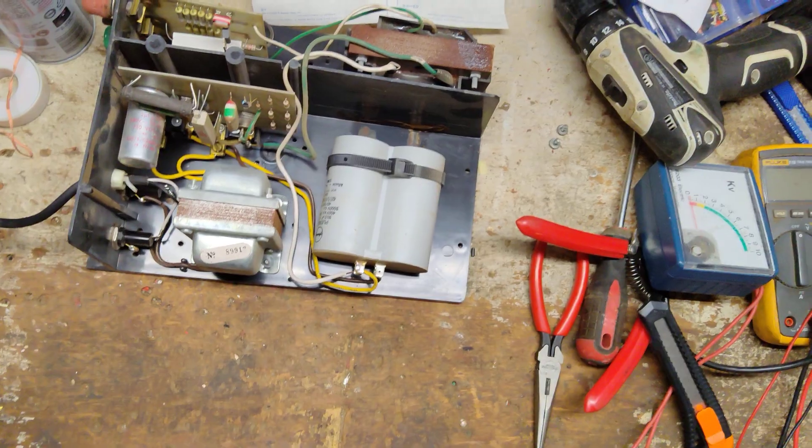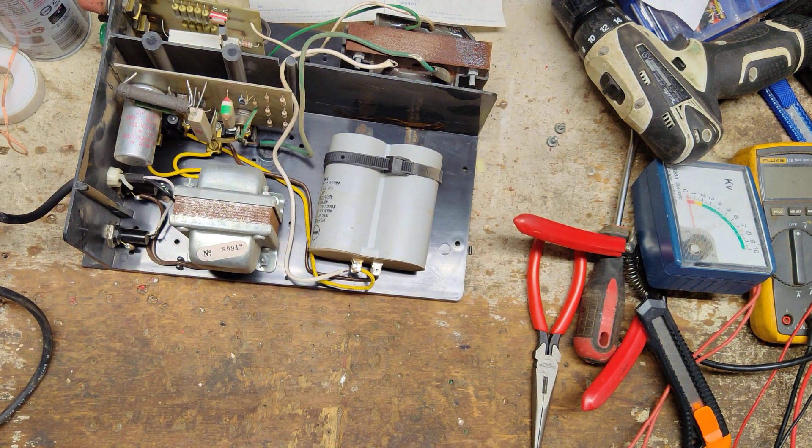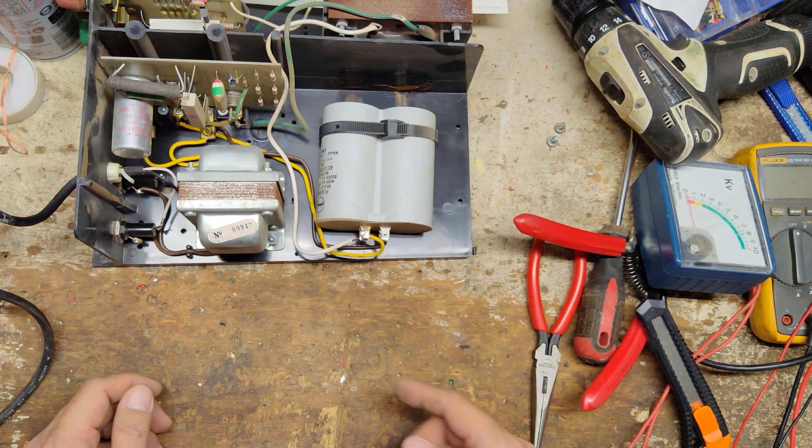Let's plug it in and see what it does. Alright, it's clicking a little fast, kind of faster than what it should be. That's most likely because this capacitor is probably pretty weak.